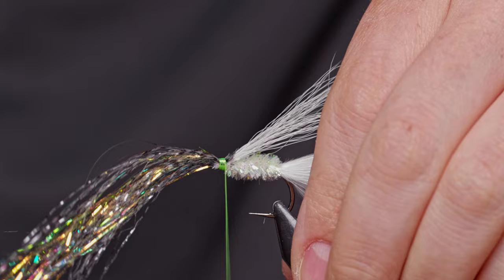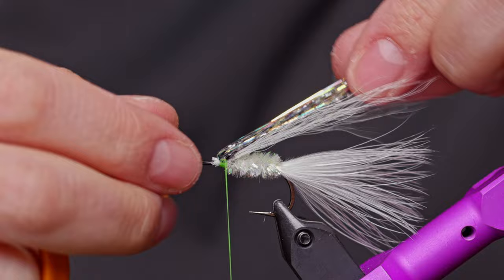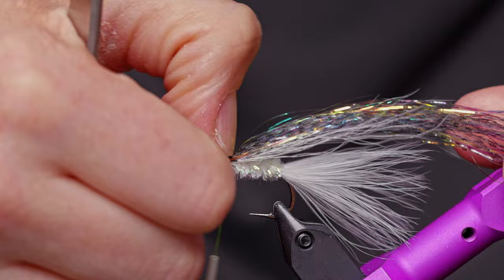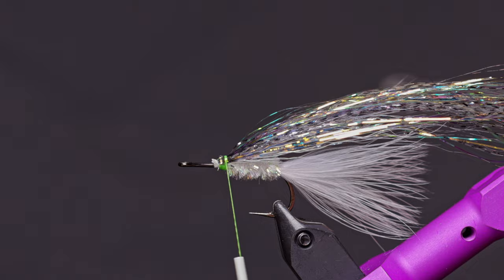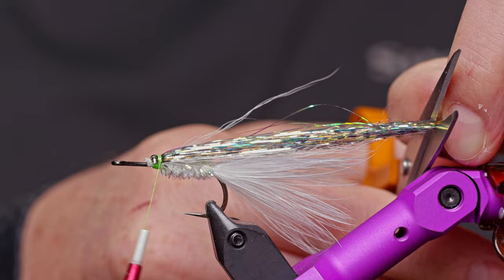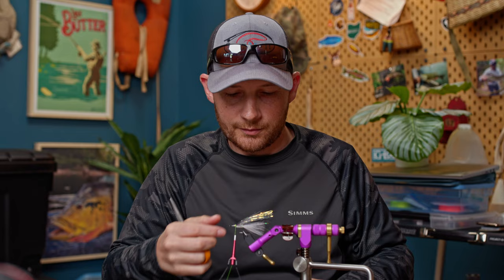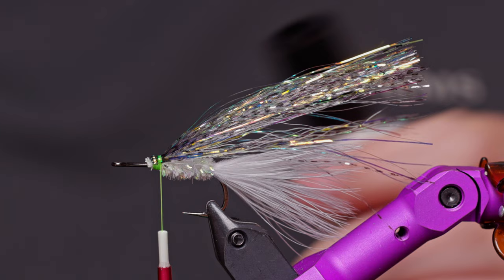We're going to reverse tie this material in, which gives a cleaner tie-in point and adds to overall durability. If you just tied it in straight off the back, it'd be very easy to pull those flashabou fibers out. By reverse tying it, you're locking it in twice, making it very difficult for a fish to pull that flashabou out. Fold it back, take your thumbnail and kind of push it into the fly to help spread it around, and keep it on top of the fly. Cut just a little bit beyond your marabou tail. Apply a little dollop of Z-Ment right on those thread wraps to lock it in place.